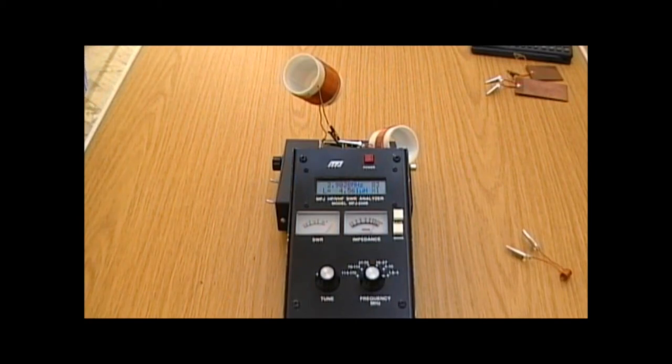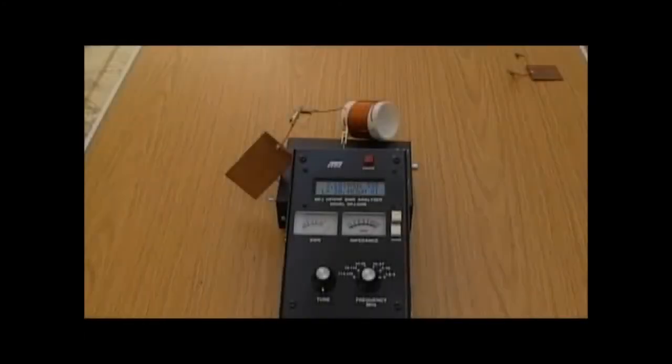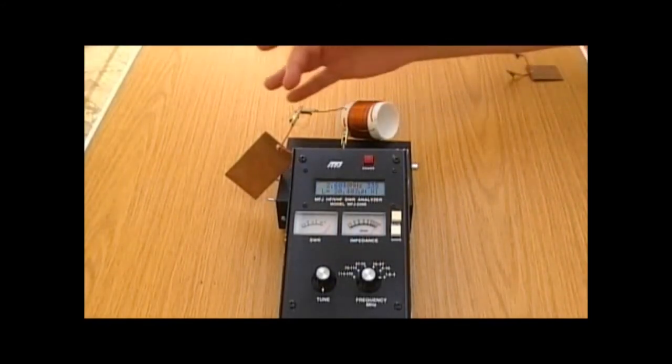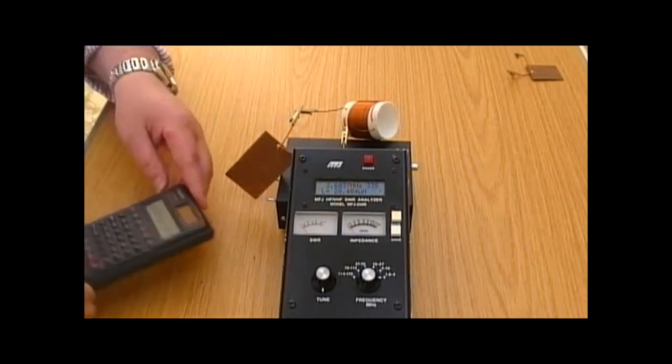What we're going to do next is connect one of these coils up as a tuned circuit. We've connected up the coil and the capacitor, which we measured earlier, as a series tuned circuit onto the analyser. We're going to work out what the resonant frequency should be for the tuned circuit, and then check it on the meter. Dan's got the calculator, and the values we're working with — in round terms — were 80 pF for the capacitor and 26 microhenrys for the coil. Dan worked it out to be 3.489 MHz.